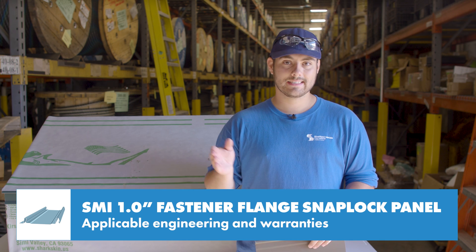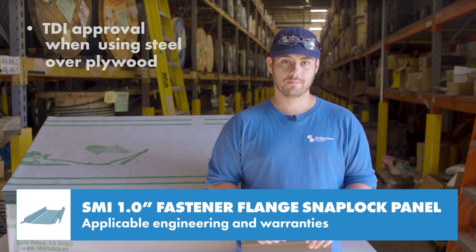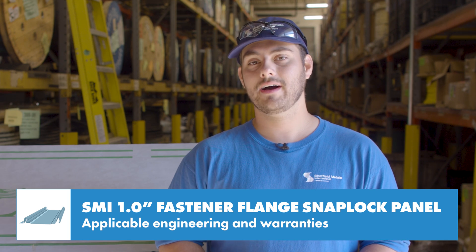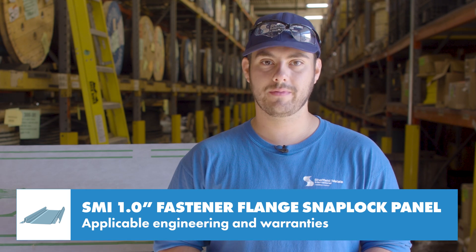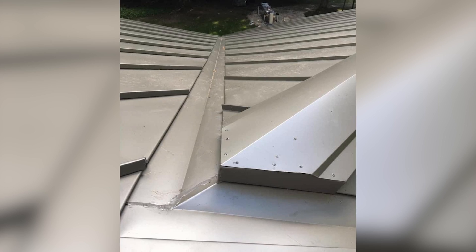For projects located in Texas, the panel holds a TDI approval when using steel over plywood. This panel qualifies for the standard SMI 40-year PVDF paint warranty and Galvalume warranties.